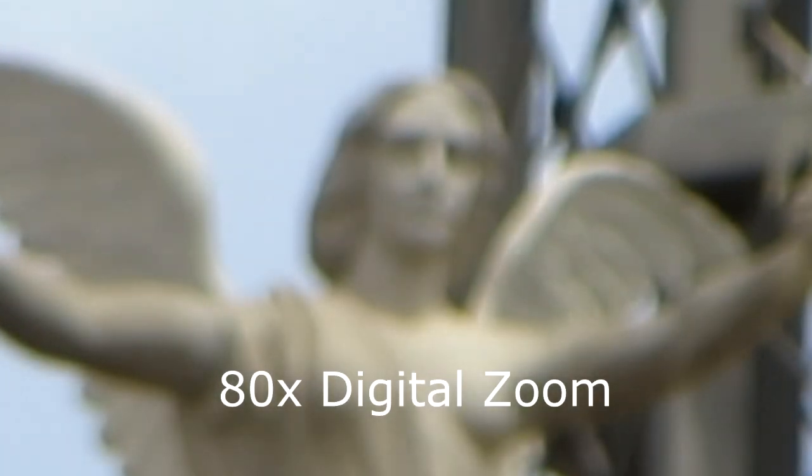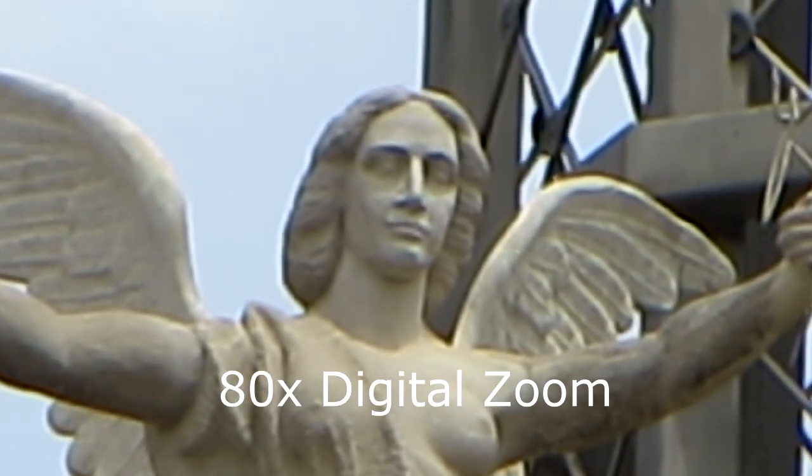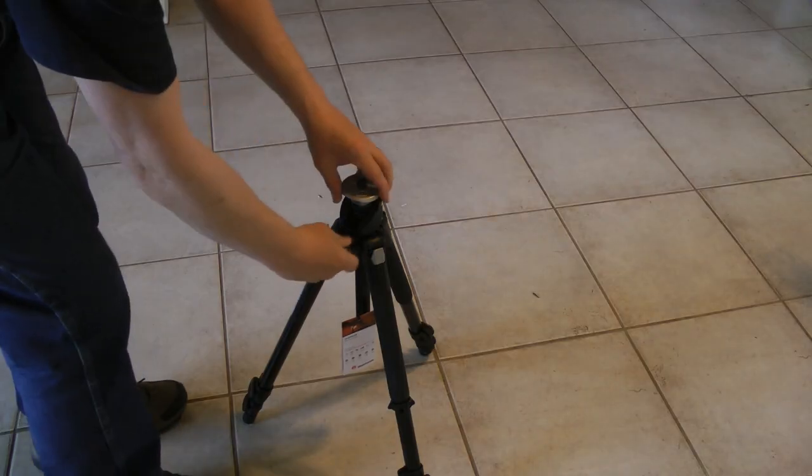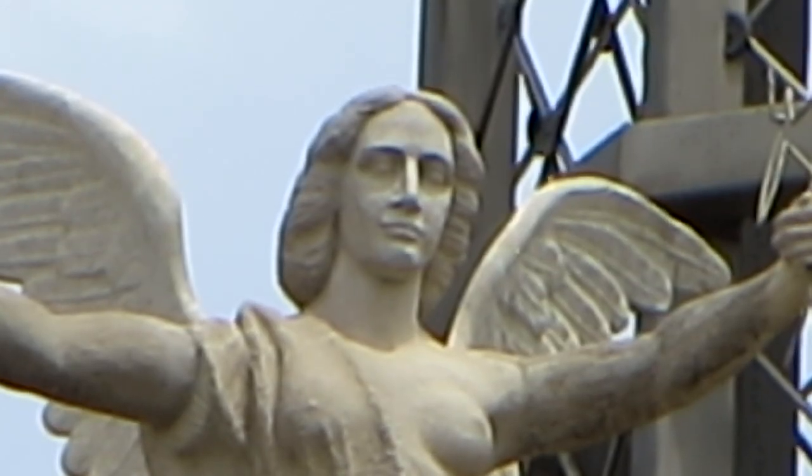On the Canon SX260, you can get up to 80x digital zoom. See my video on optical zoom versus digital zoom on the SX260 — I'll leave a link below. Thus, when you are really zoomed in, you can use a tripod and a two-second self-timer to reduce or eliminate camera shake.